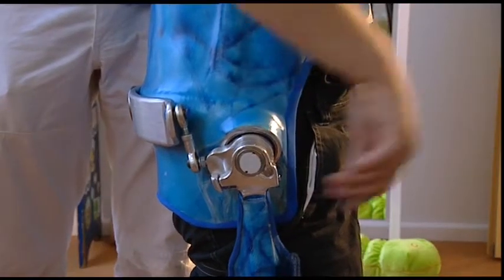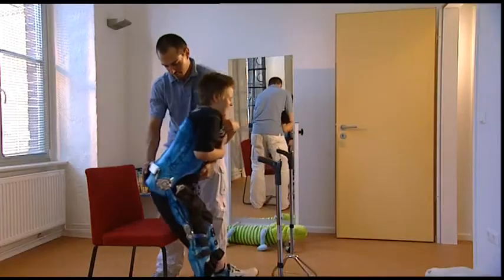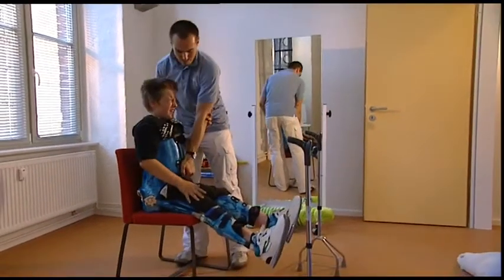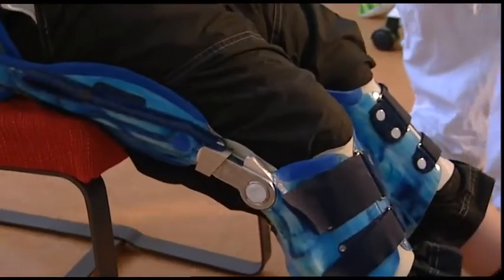Taking a pause is as important as the training. While sitting down, the horizontal axis gets released again, and subsequently the knee joints are unlocked.